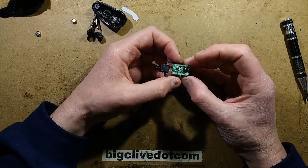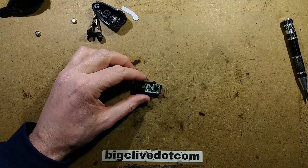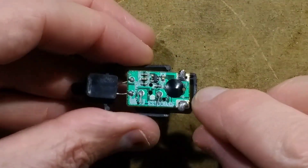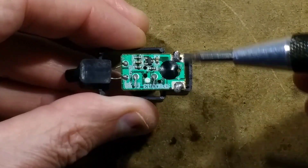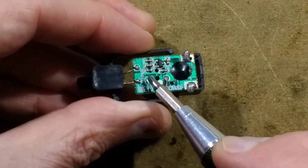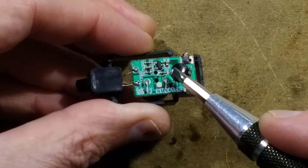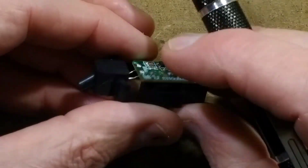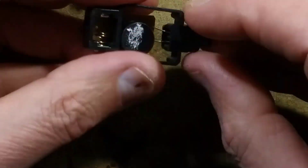So here's the circuit module. If we zoom in and take a close look at this, we can see that there's a blob — and the blob is the bit that actually does the sound effect, and it drives the little speaker directly. Then we've got the transistor here, which buffers up the signal from the sensor. The sensor is very, very simple.